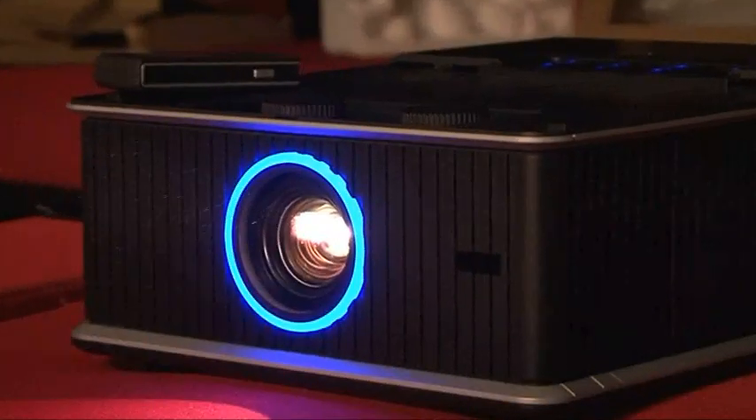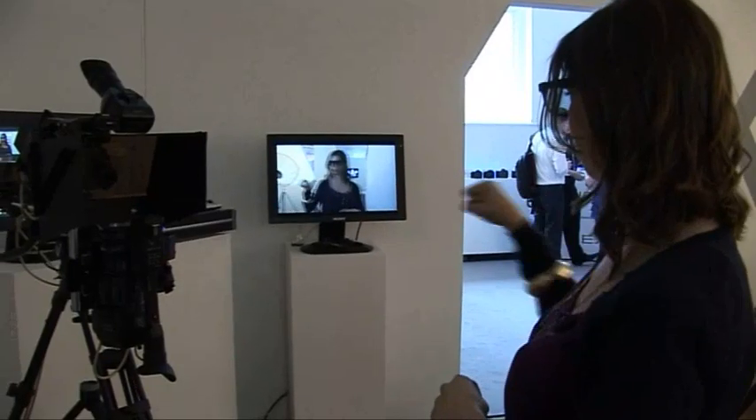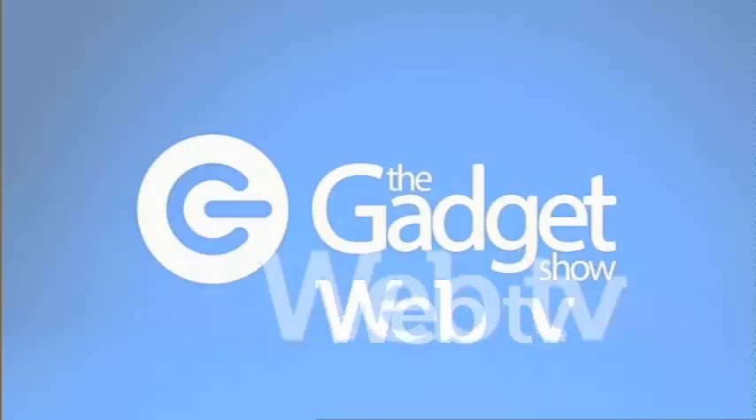Coming up on this week's Gadget Show Web TV: John's testing the latest InFocus projector. I've got this week's best tech news and head off to see some of Sony's latest tech. Hello and welcome to this week's Web TV. I hope you've enjoyed the company of the lovely Pollyanna over the last two months whilst I took a bit of a break for some well-deserved R&R. But now I'm back and as ever I'm here to bring you the best news and features from the world of tech. And to start as I mean to go on, I headed to London to check out some of Sony's best upcoming products.